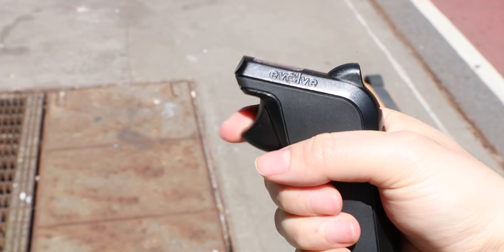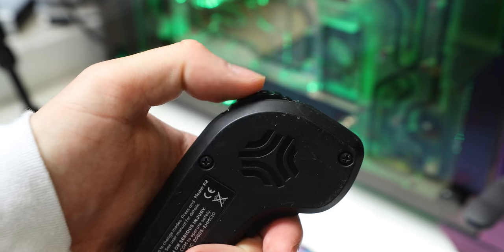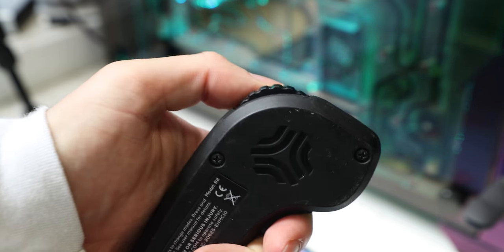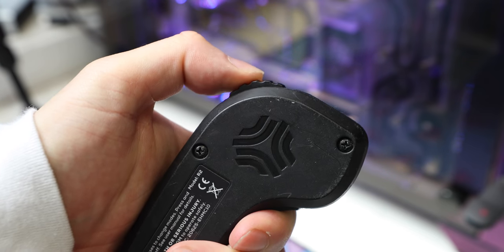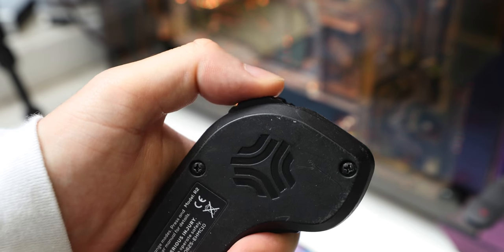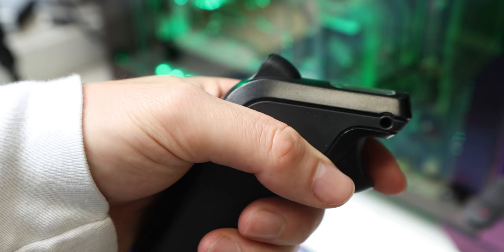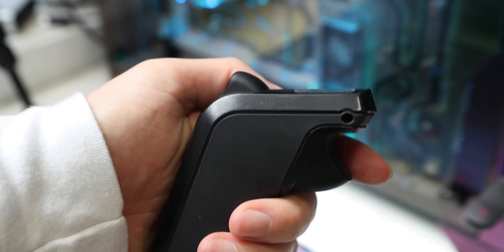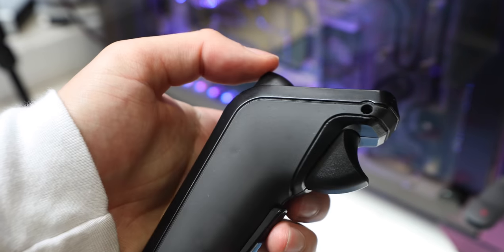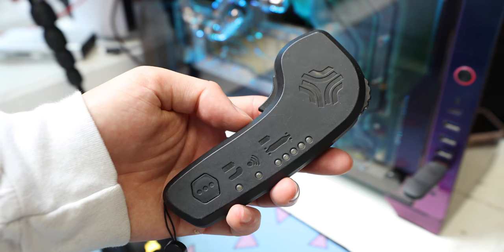Number one: to me, it doesn't make sense to have the accelerator separate from the brake. The Boosted board uses a single scroll wheel — you roll forward to go forward and you roll backward to brake. I can't understand why Evolve separates those two functions. It would feel much more natural to use one finger instead of two different fingers to go and stop. To put it simply, I think Boosted got this right from the get-go.